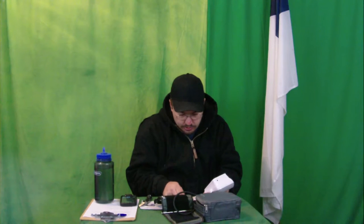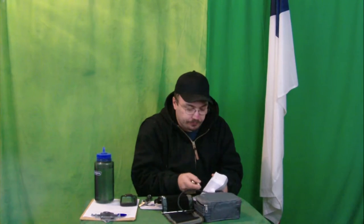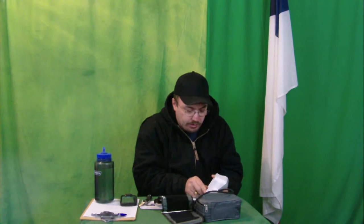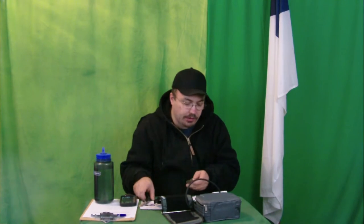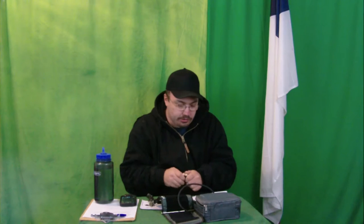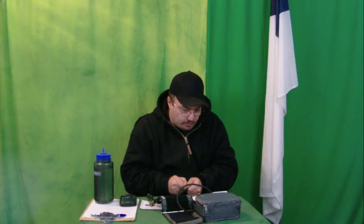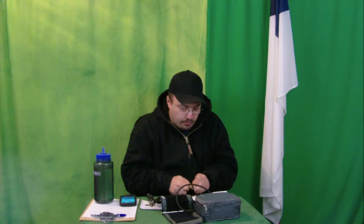We got these industrial batteries here. We're going to stick them in. And the polarity is correct with the springs, thank goodness. Some products you get from some places, the springs and the polarity of the batteries is backwards. And it actually tells you that — and it's like, why would you do that? Or there's springs on both sides. I've seen that before too.